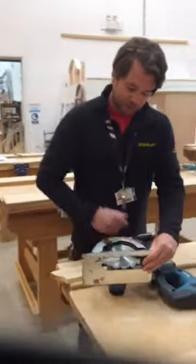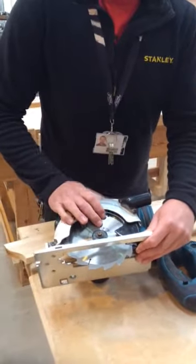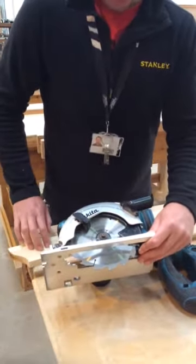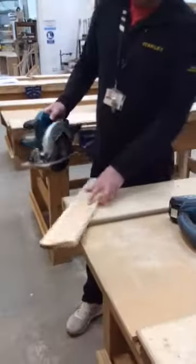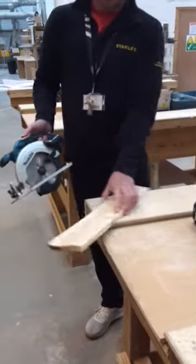This particular saw has got what we call rip cutting blades in, so the teeth are a lot bigger. You've got a lot bigger gullet — as we call it — to eject the timber that you're cutting. This ripsaw blade is mainly for cutting down the grain, so if you're going to cut this piece of wood, you'd rip down the grain that way.